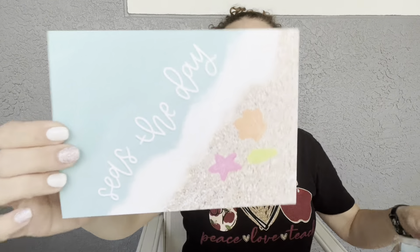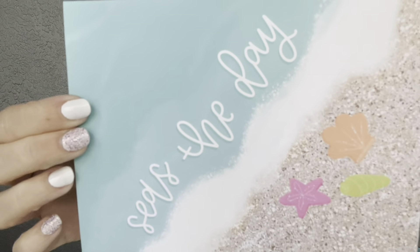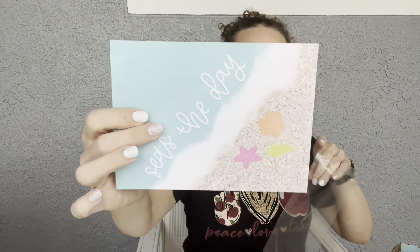The art print has a retail value of eight dollars. Taking it out of the plastic — really nice! This is called 'Seize the Day.' I love it. My dad always says 'carpe diem' to me, which means seize the day, and this is a little pun on that. Anybody who knows me knows I love my puns. It's on really nice cardstock paper — a lovely little art print for eight dollars.